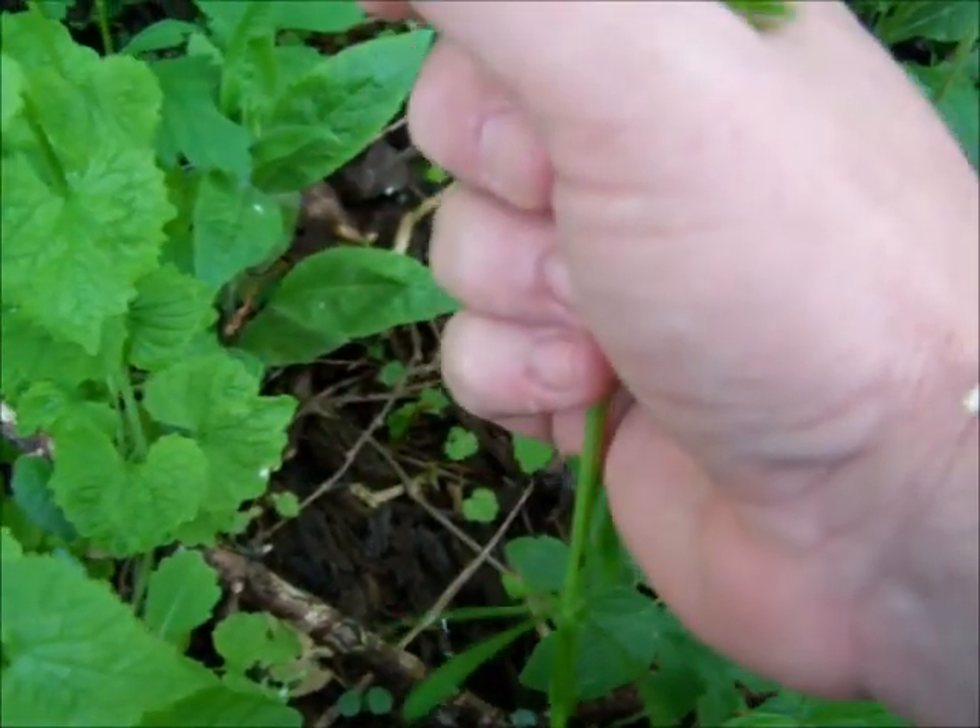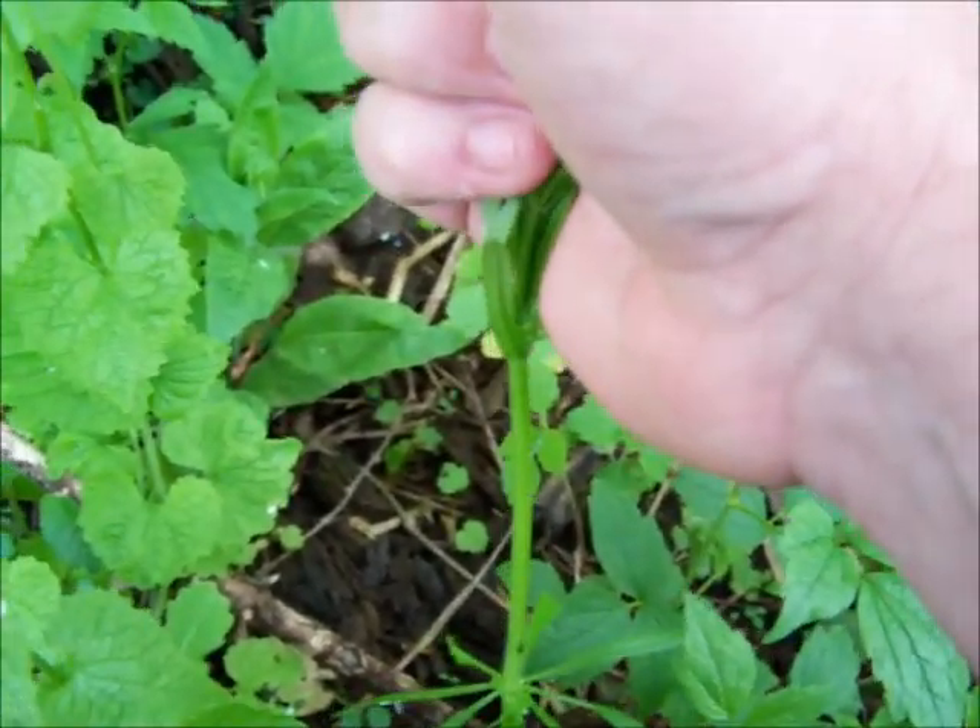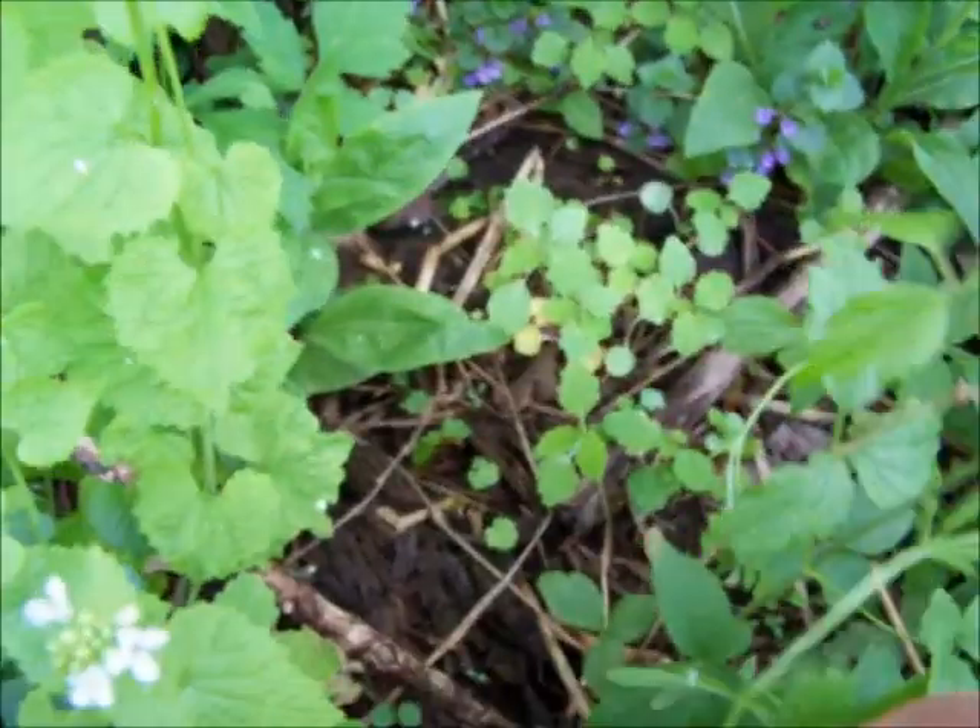Right next to it is some cleavers. You can tell the cleavers because they cleave to you as you run your hand up the stem. They'll cling to your mouth as you eat them, but if you chew it up real good, they won't cling to your throat as they go down.